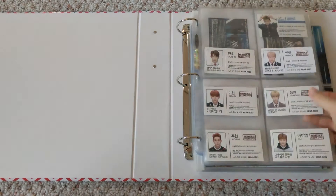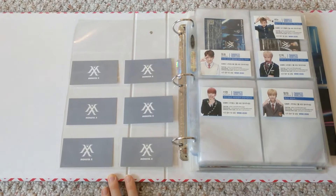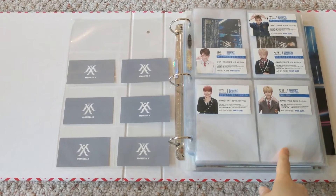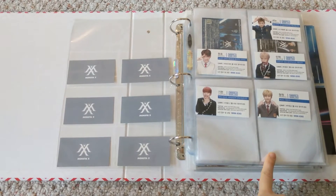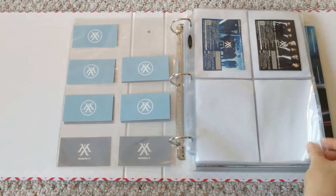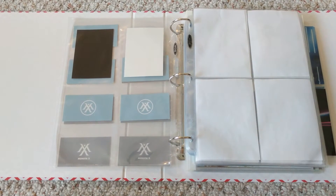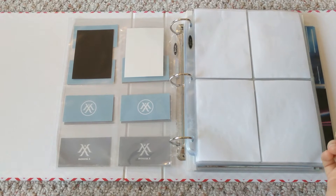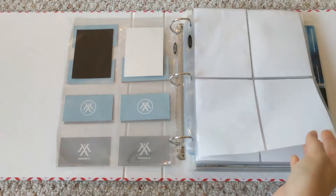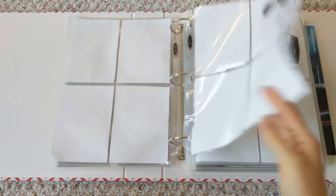I have the official version but I'm still missing Shownu, so I'm looking to buy him if anybody's selling. Here is the secret version — I'm missing IM, so if anybody's selling IM, hit me up. Juhan is on the way, so I'm just missing two from these sets, which is insane. These are scratch cards from their Japanese singles. Then here are my Beautiful transparent cards — I haven't been working on these yet but I got one more since May and I have one more on the way.